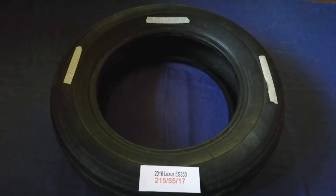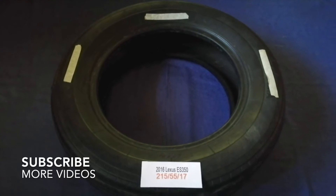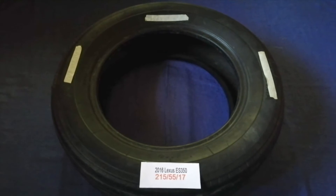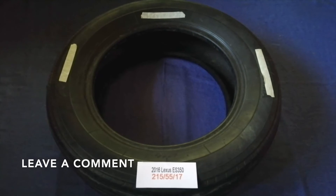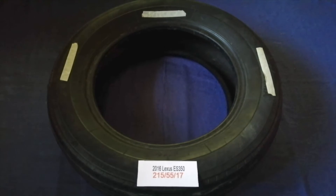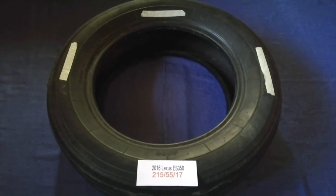Hey guys, welcome back. Today we are going to talk about the tire size for the 2016 Lexus IS 350. If you are looking for the tire size for your 2016 Lexus IS 350, I have already looked it up — just check the video description and I will try to leave the info there as well. The tire size for your 2016 Lexus IS 350 is 215/55/17.